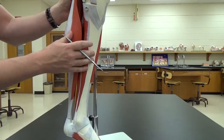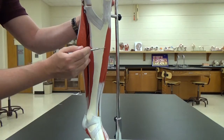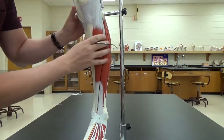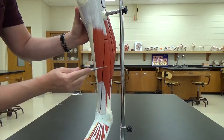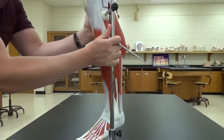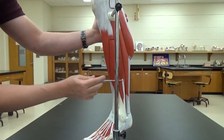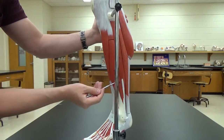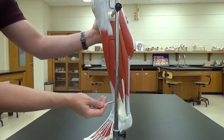On the front side is the tibialis anterior. Keep rotating around and we have the extensor digitorum longus — you can follow it and it actually goes all the way to the digits, so that's an easy way to remember that one. Behind that is the fibularis longus, which runs all the way down, and the fibularis brevis, which sits right underneath it. Longus because it comes all the way down, and brevis because it's brief.